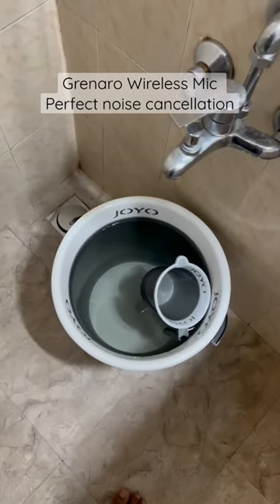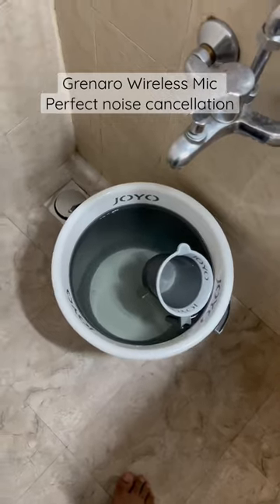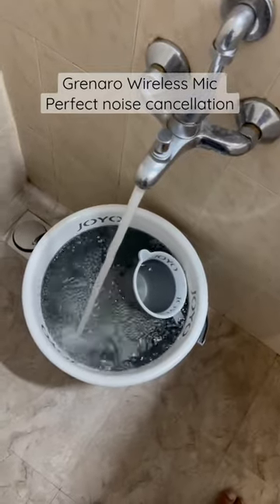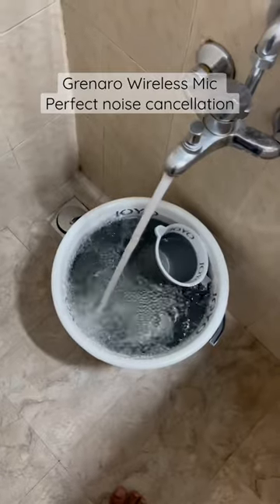Let's quickly test it now. What I'll do is turn on this tab and try to speak to show you that the tap sound is filtered out to a certain level. Initially you might hear the tab turning on, but later on the noise is filtered out — and this is how it sounds with the wireless mic connected.